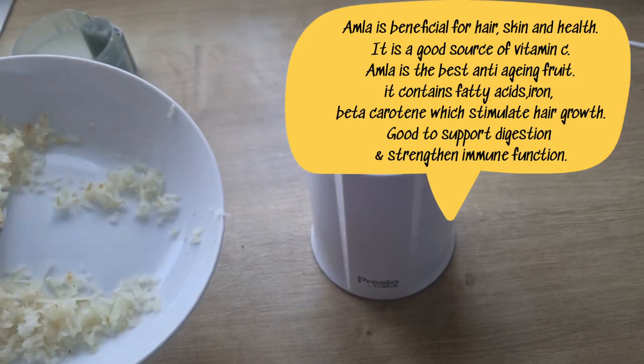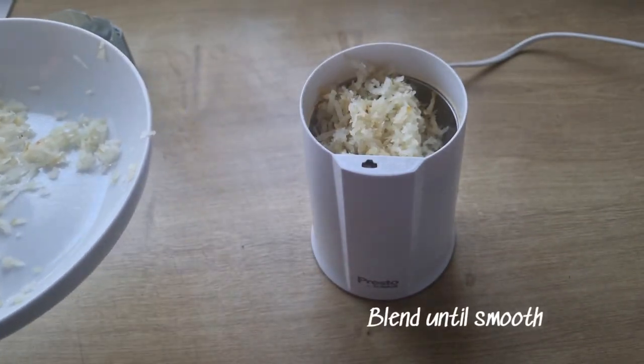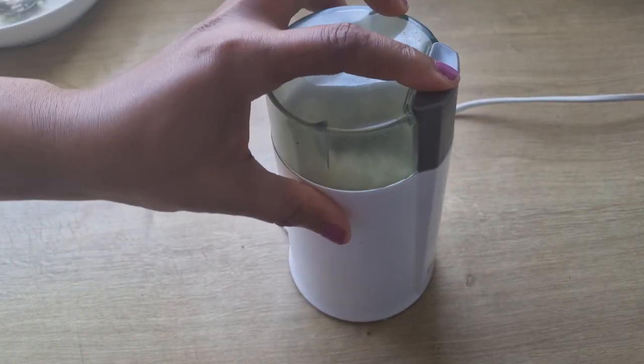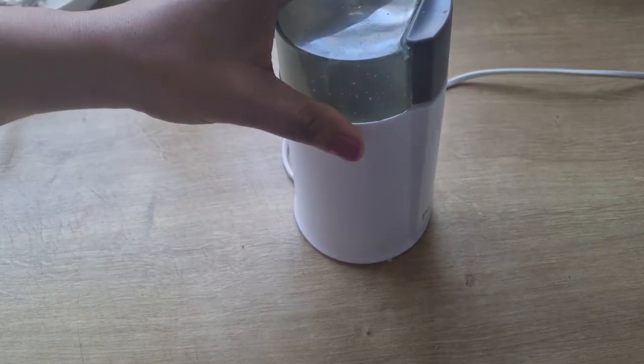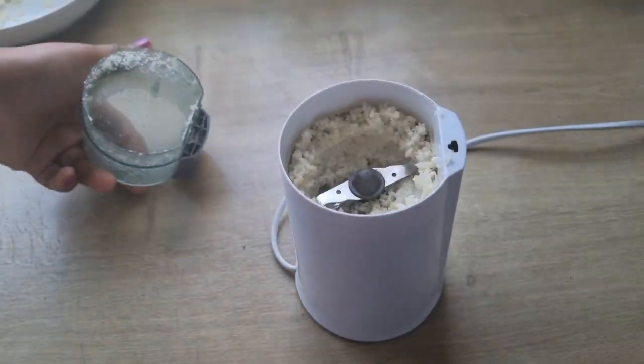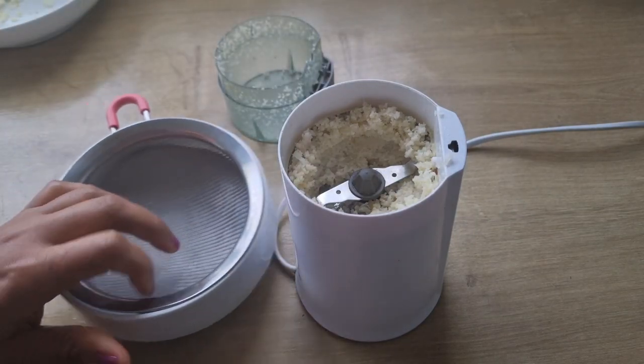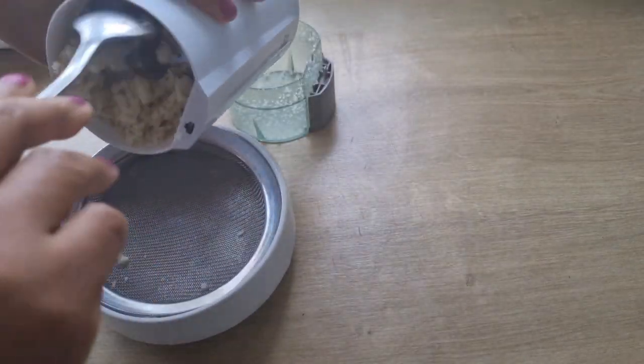When I'm done grating the amla, I'll be adding it into the blender and blend until smooth. When I'm done blending, I will set it aside.